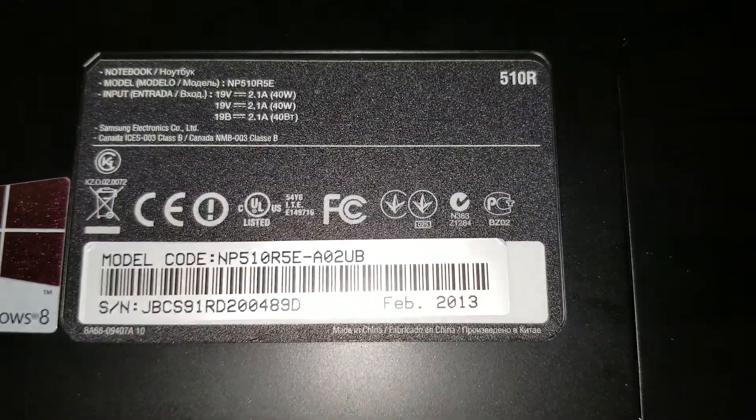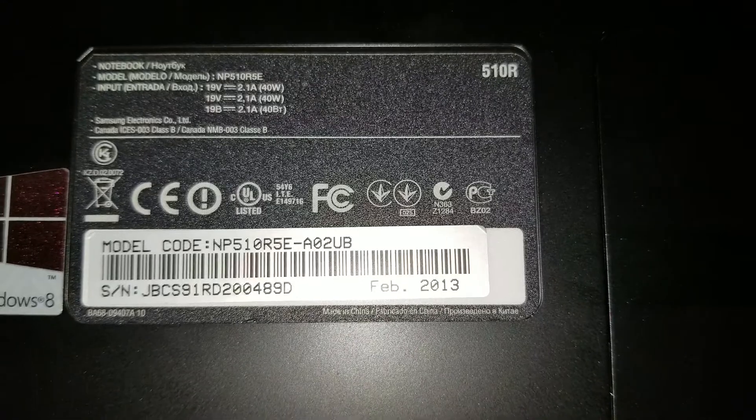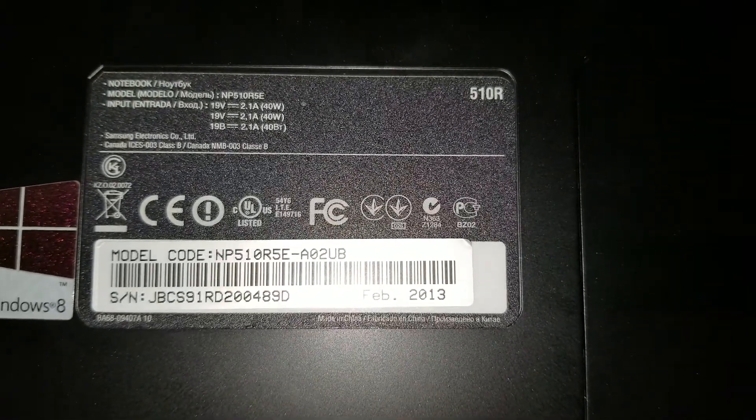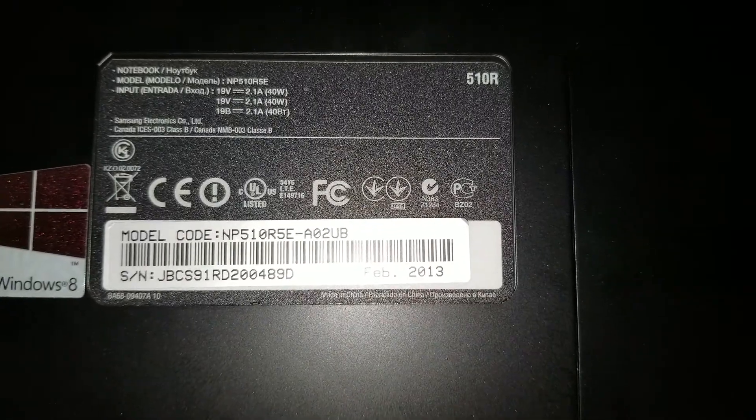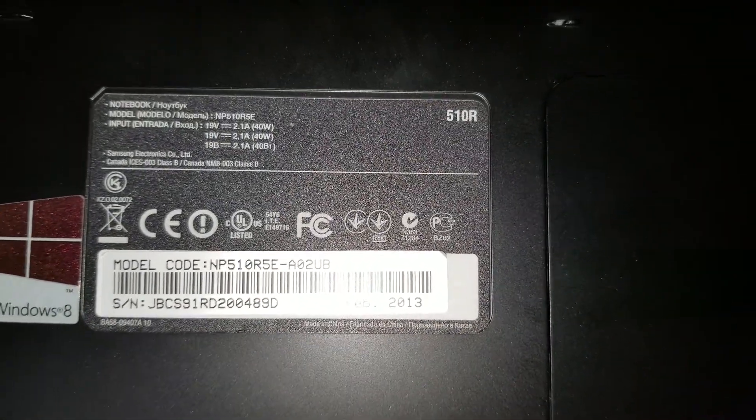I'm going to show how to take apart a Samsung model NP510R5E-A02UB, also known as a 510R.